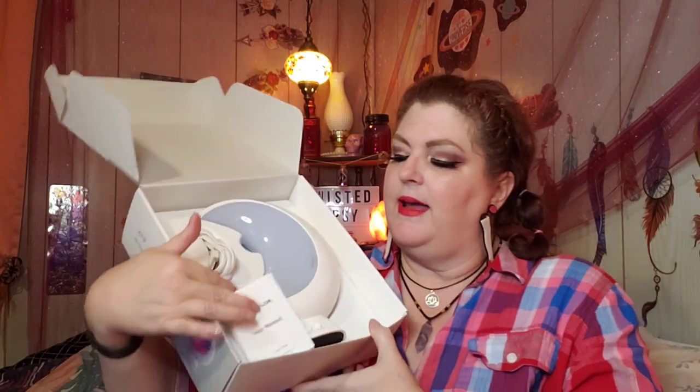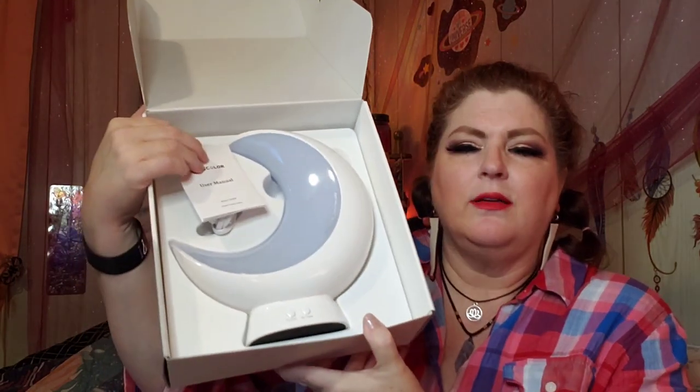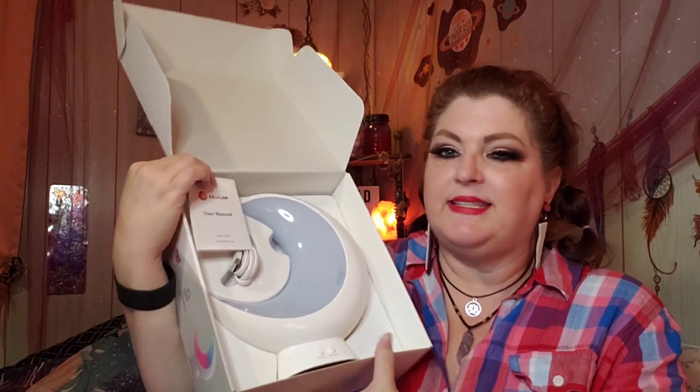First thing I see is this paper over top. I'm going to take that off and I have the user manual right here — a small user manual — and the lamp itself, and then the charging cord. Here's the charging cord. Not sure how long it is. It's a micro USB cable. Please get yourself an adapter — there's not an adapter provided, so one of the little square boxes, you'll need one of those. Smart table lamp and basically the cable.